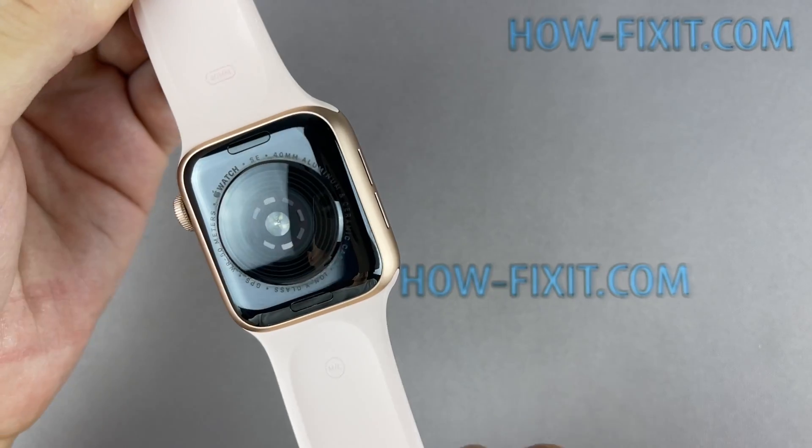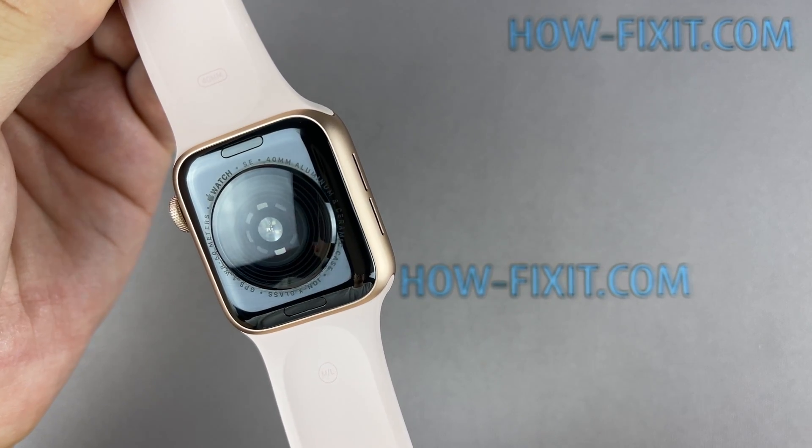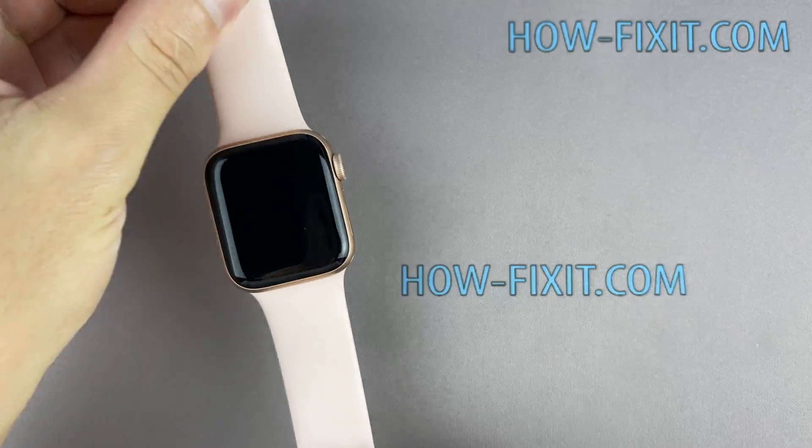Hello everyone, welcome to HowFixit. In this video guide, I'll show you how to completely disassemble your Apple Watch to replace the main housing.